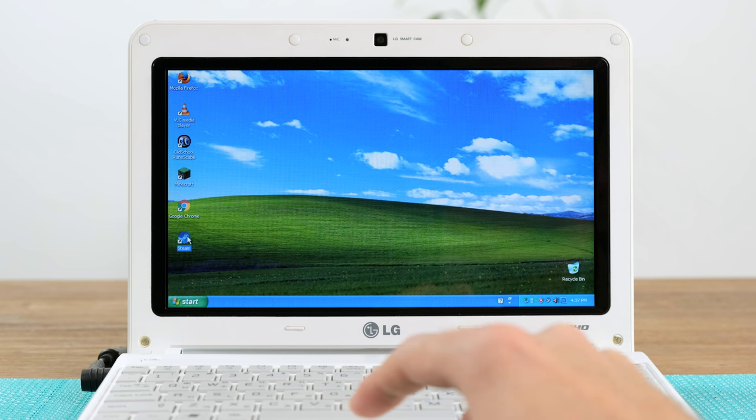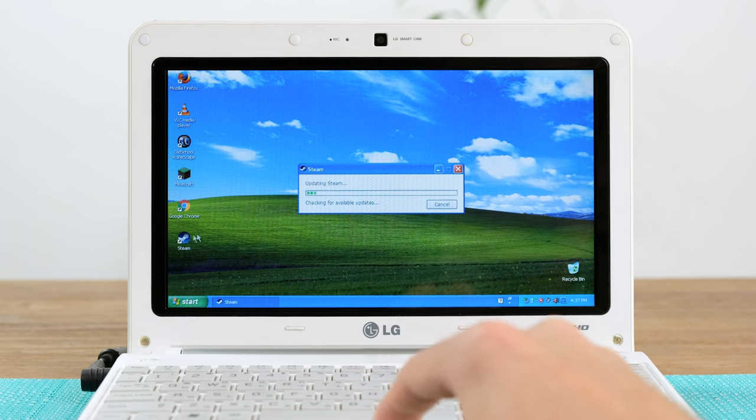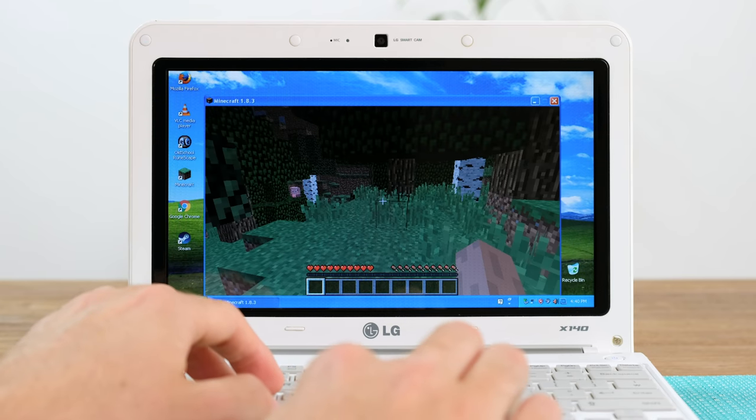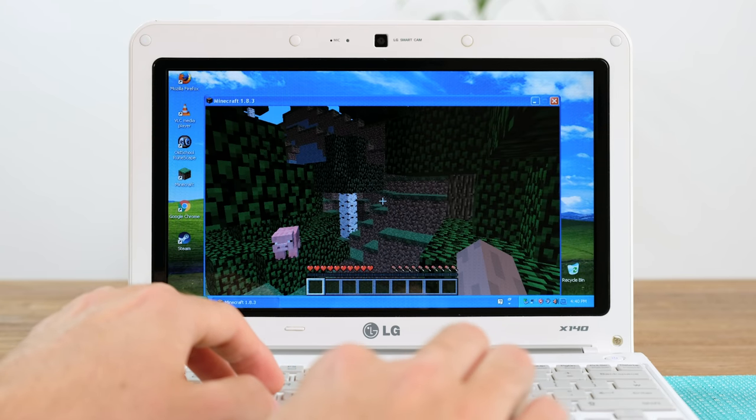This netbook came pre-installed with Windows XP Professional Service Pack 3, which sadly is no longer supported by Microsoft. What can you actually do on it though? Well, playing games on Steam is out of the question since Steam no longer runs on Windows XP. Simple 3D games such as Minecraft can be played on here, although the frame rate is quite terrible — I was getting around 4 frames per second.